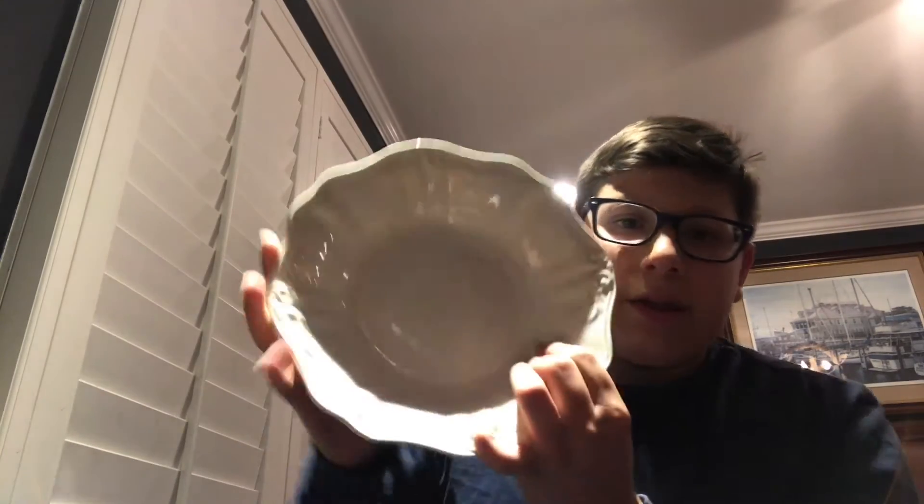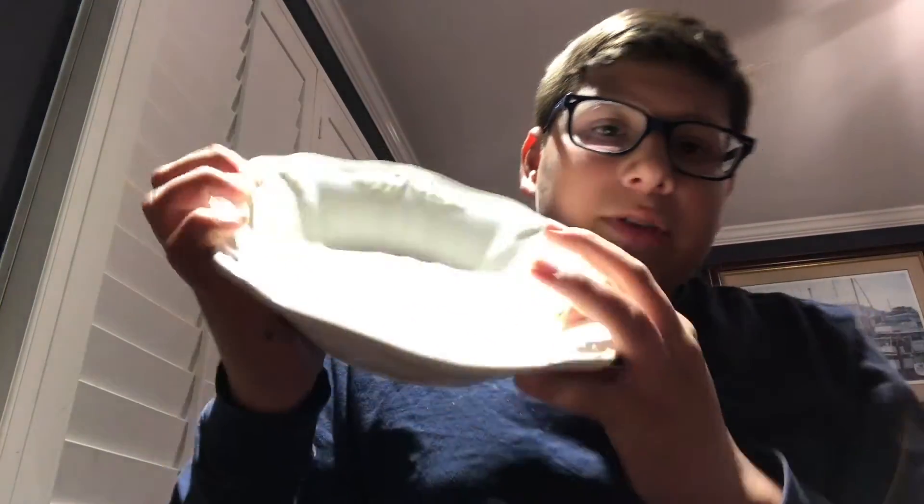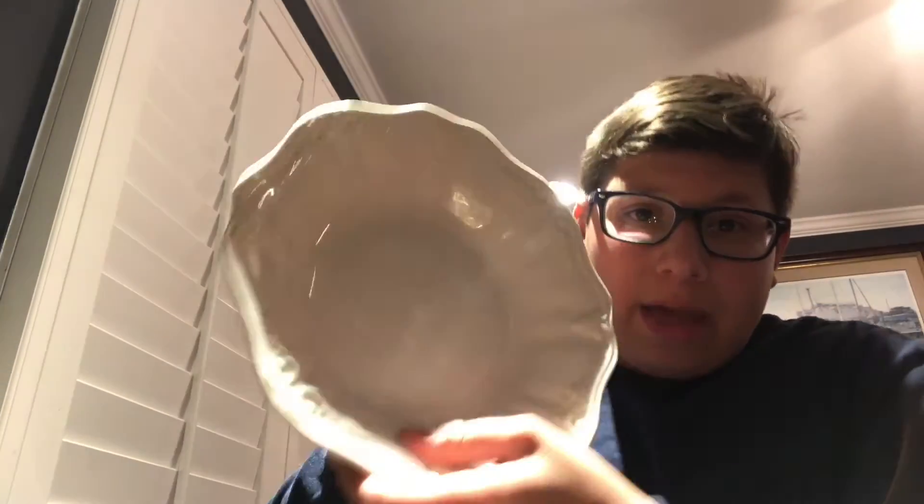I'm going to tell you guys what you need and how the experience performs. First, you're going to need a pack of Skittles and a plate. You want to use a plate that has ridges on it, because when you pour the water in it holds it in. With a flat plate the water will fall off, and a bowl isn't ideal either. I would highly recommend a plate with ridges.